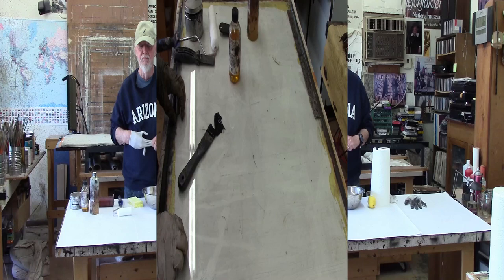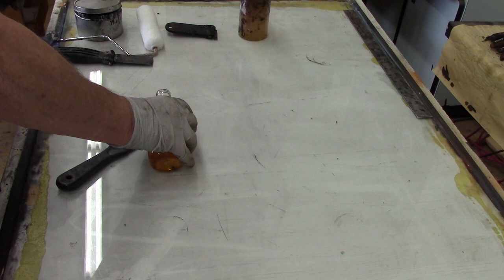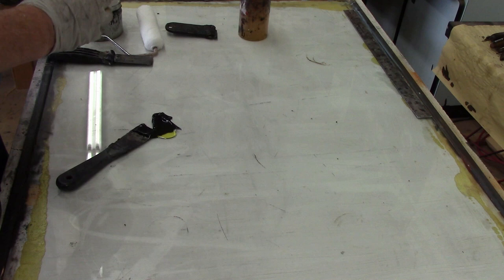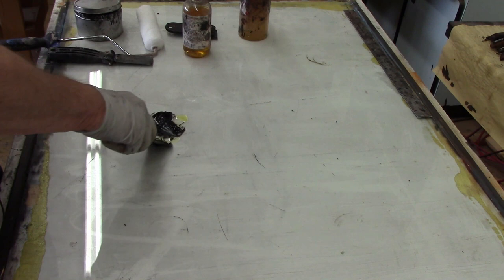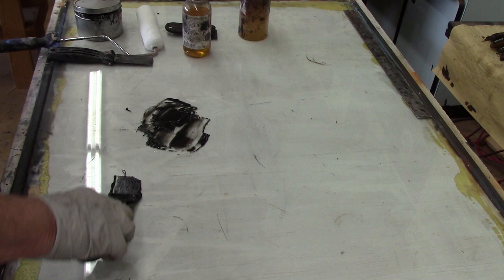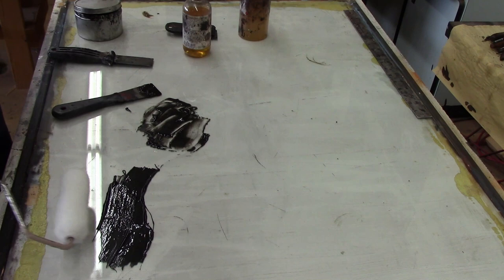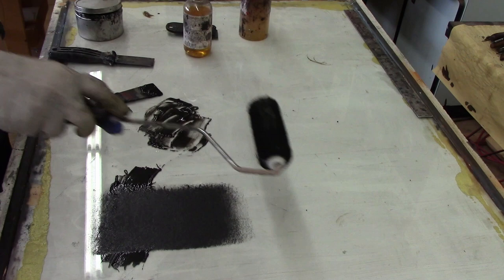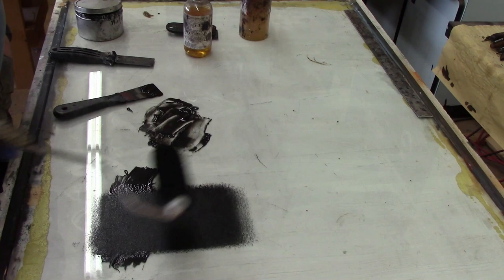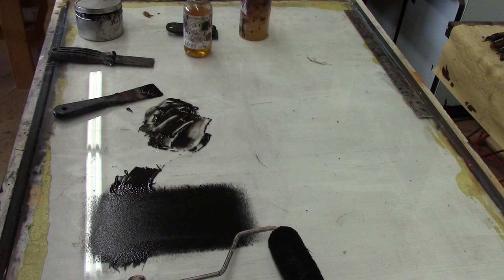Next I'll be mixing up some ink. I'm going to add a little bit of linseed oil to the ink and mix it together until it's fairly loose. Then I spread some of the ink out, take the paint roller, and keep loading the roller up with ink until it's fully loaded. Now you're ready to ink the plate.